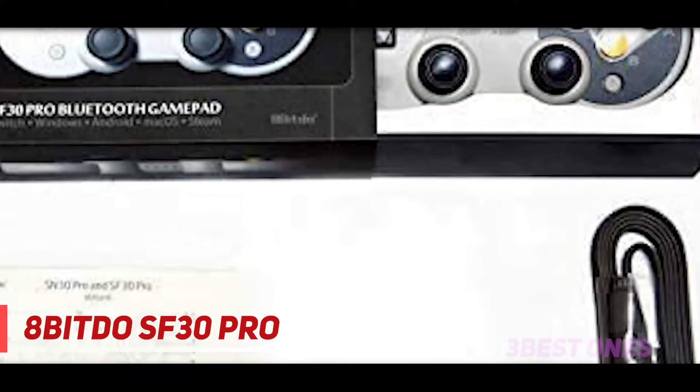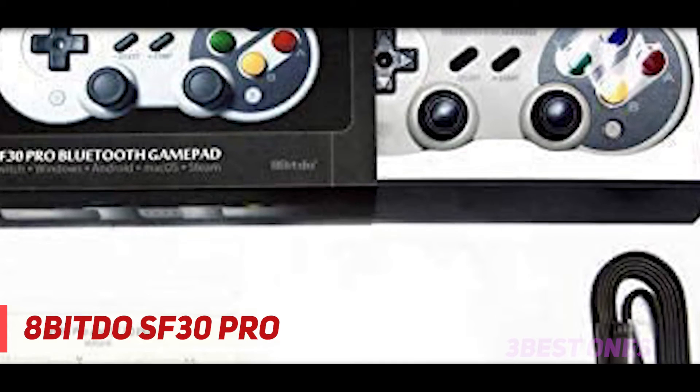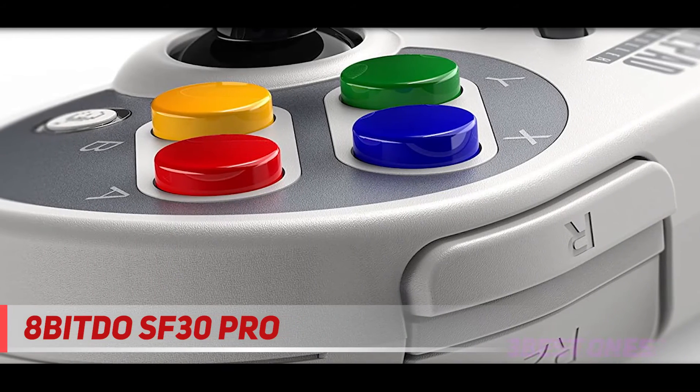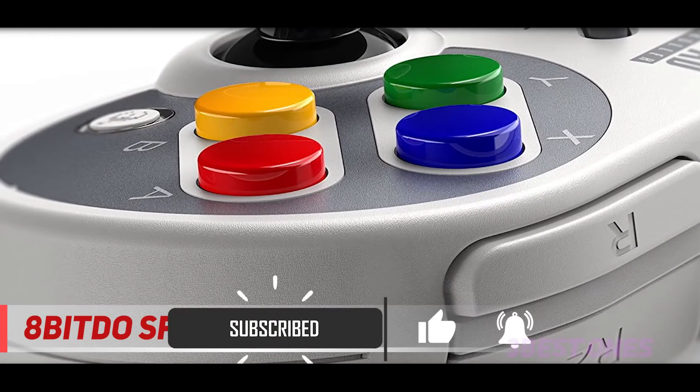And number one on this list, the 8Bitdo SF30 Pro. This PC gaming controller is compatible with the Windows operating system, but also with Nintendo Switch, Mac OS and Android. The SF30 Pro is the world's first fully featured retro controller. It comes with a full button set with clickable joysticks, rumble vibration, motion controls, Bluetooth 4.0, rechargeable battery, home and screenshot buttons, and a USB-C connector.